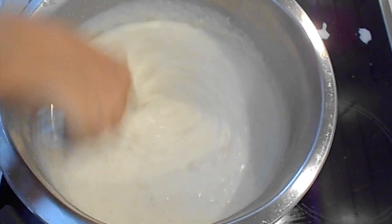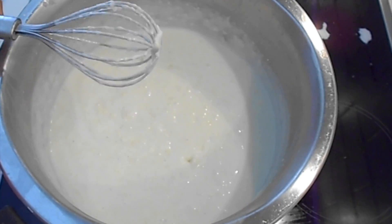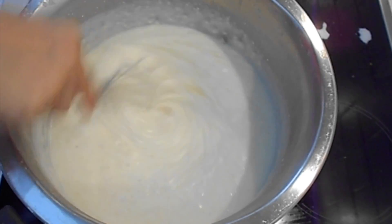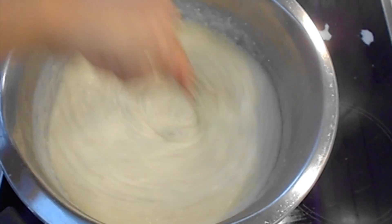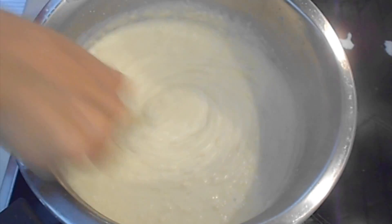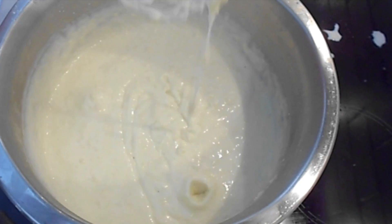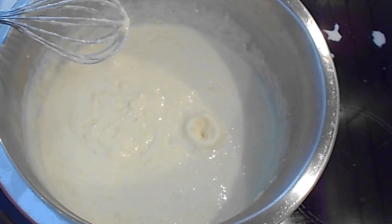Now it's time to add the egg yolk. Keep whisking because you don't want to cook the egg. And our bechamel is ready. As you can see it's thick but it's quite runny.